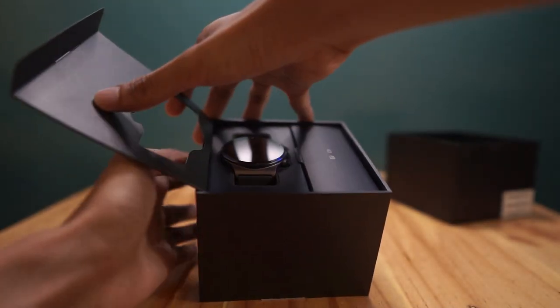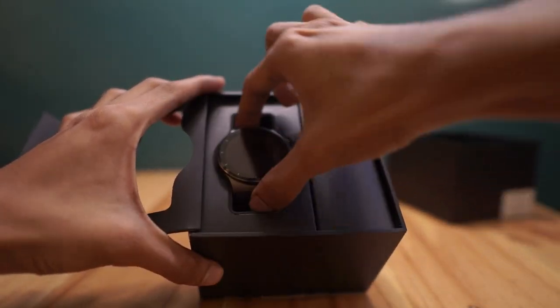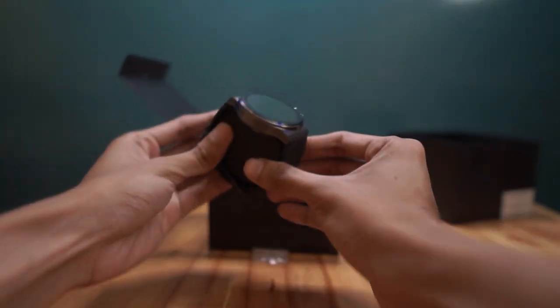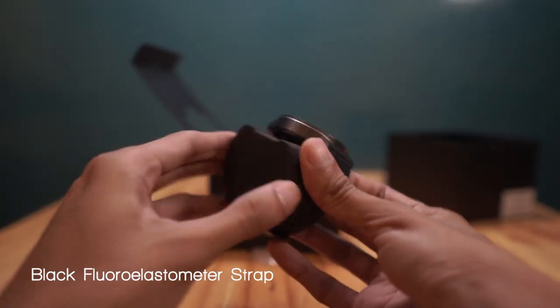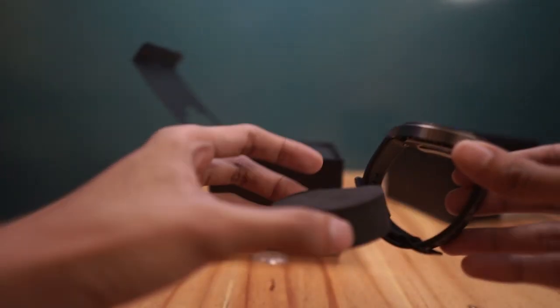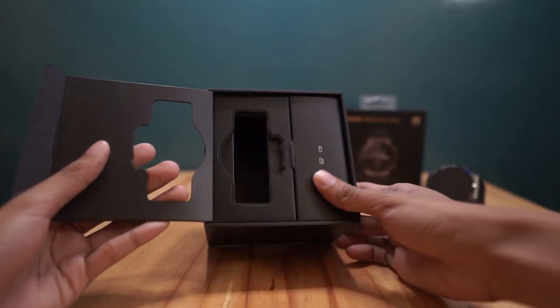it uncovers the compartment for the accessories that come in with the package. First, the GT 2 Pro with its black fluoro elastomer strap. Now look at that titanium watch case topped with the sapphire glass. More of that later, but now let's go ahead and check what's in the other compartment.